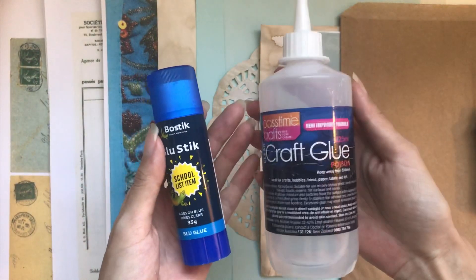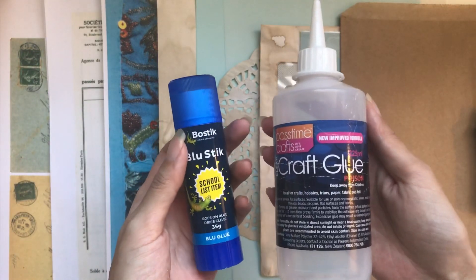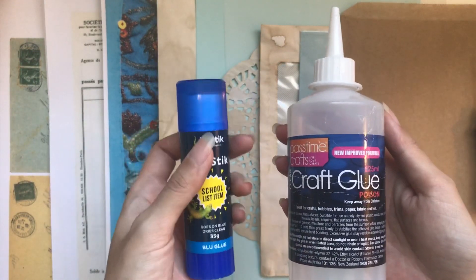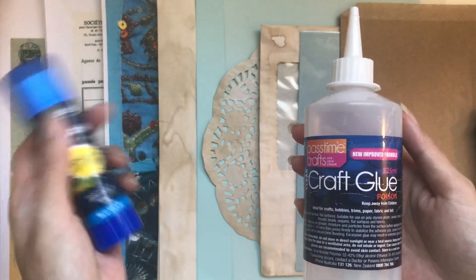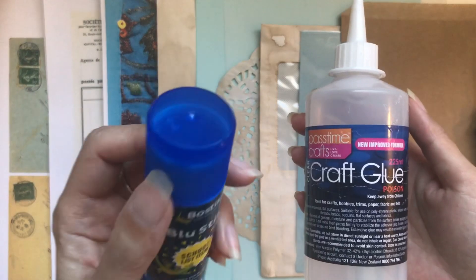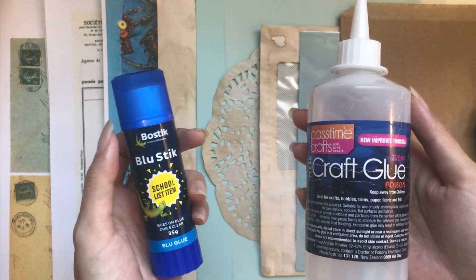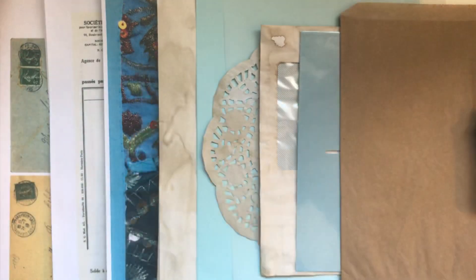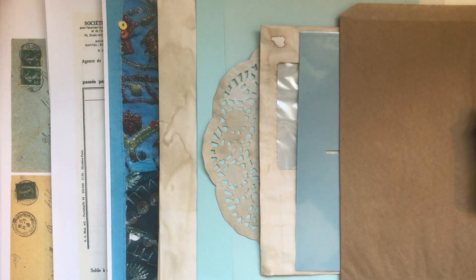You could also use any kind of glue that works for you. I have my craft glue here — that's what I would use if I was only going to be gluing things in. I am going to be using a sewing machine for all of this, so I'm going to stitch around the cover and all of my embellishments are going to be sewn in, but you definitely don't need a sewing machine to follow along. You can just use whatever glues suit you best.